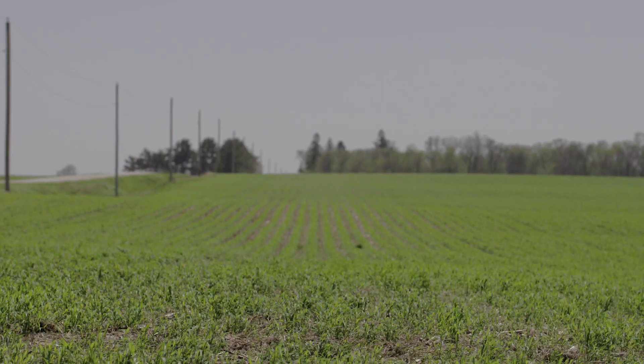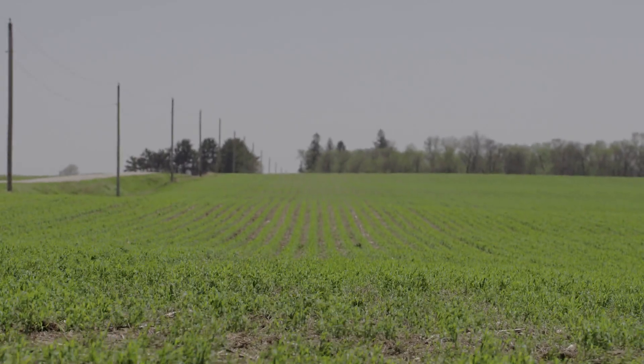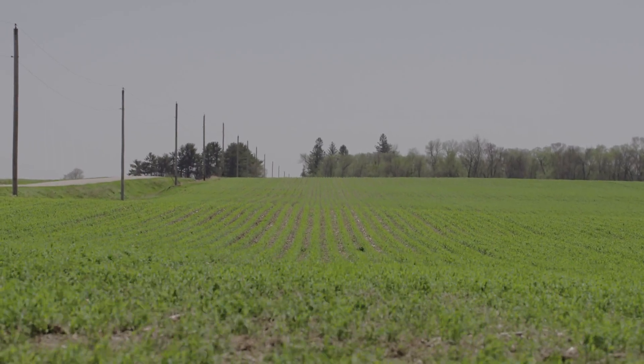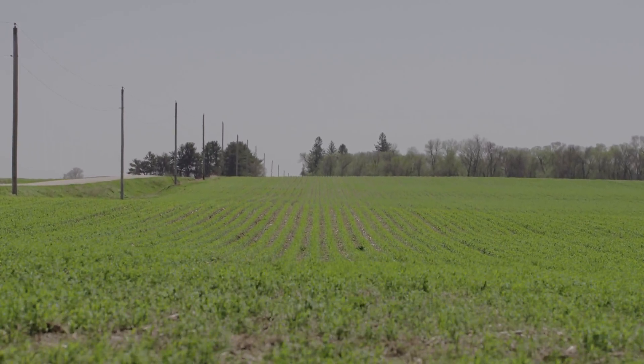It's gotten to the point where we used to maybe only put 40 pounds of cereal rye on, but now we're up to about 100 to 110 pounds per acre in the fall. It seems like the thicker the stand is, the better it works. You just almost can't get enough.